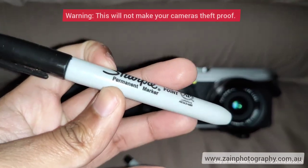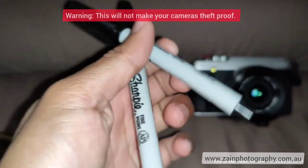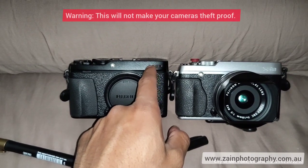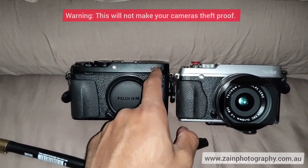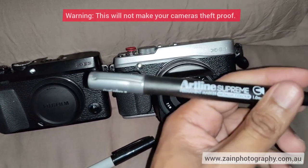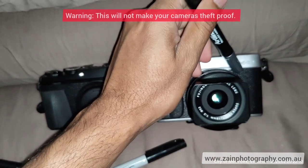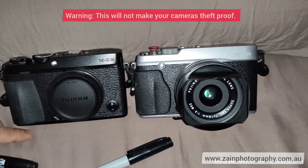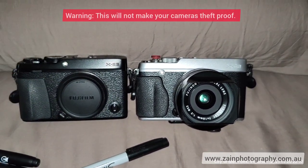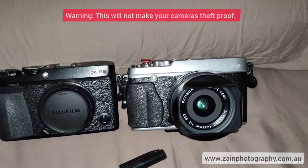Instead, I use Sharpie permanent markers. I've got two right here — one is ultra fine point and another is just fine point. I just paint over the front engraving with a marker. For the silver body I used a silver marker, and for the black body a black marker, just painting over the engraving to make it disappear. I'm not a big fan of the model numbers on Fujifilm cameras.